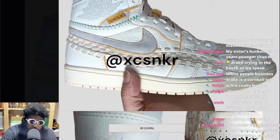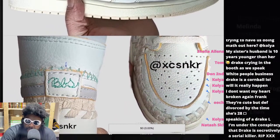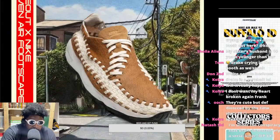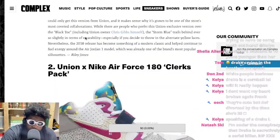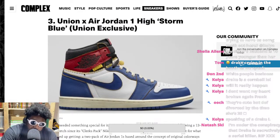I think once the shoes come out, people are going to change their tune — especially if it comes out in a colorway they like. If Union put together a colorway similar to one of the previous Union Jordan 1s, maybe a black toe or red toe, I guarantee everybody crying online is going to purchase them. Because I don't think the woven design on the side is really enough to make someone not buy the shoe flat out.